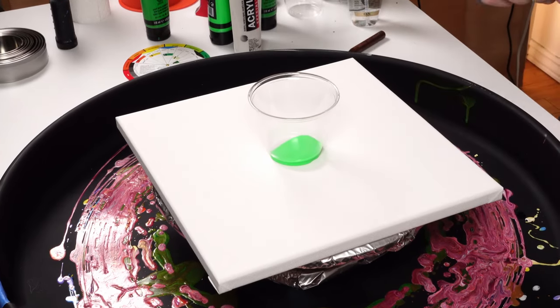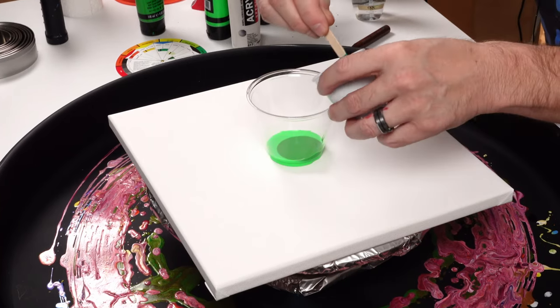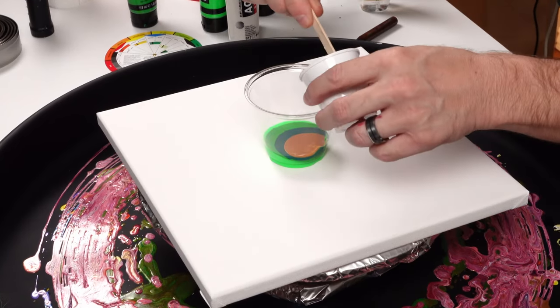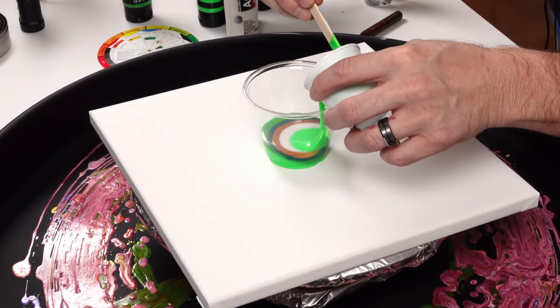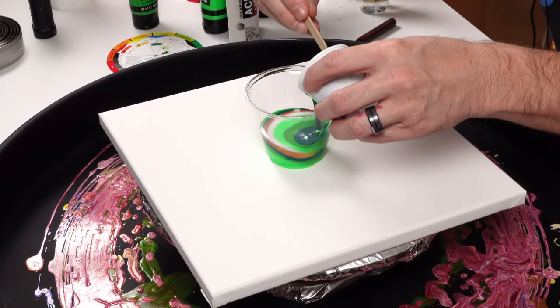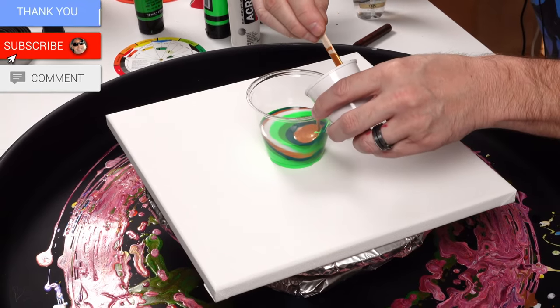Welcome back to the channel! Today we're doing a straight pour, and I wanted to get into some greens because greens just make me feel good. We're going to be doing a straight pour with these colors in front of you: phthalo green, light green, permanent fluorescent green, iridescent precious gold, and a pearl white from Amsterdam.